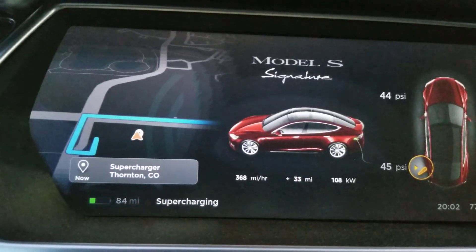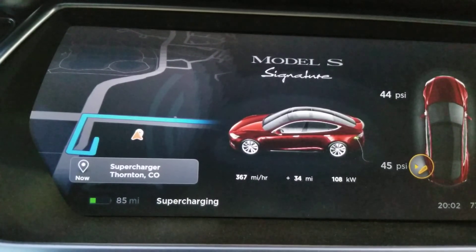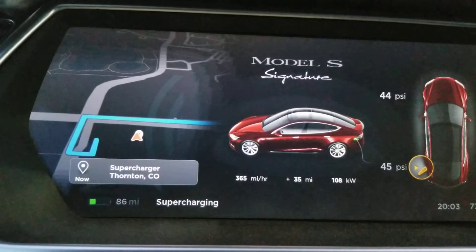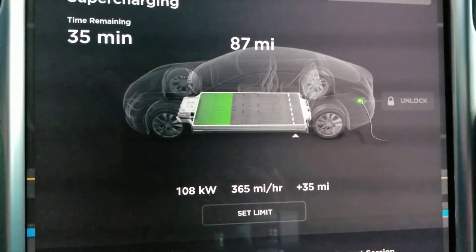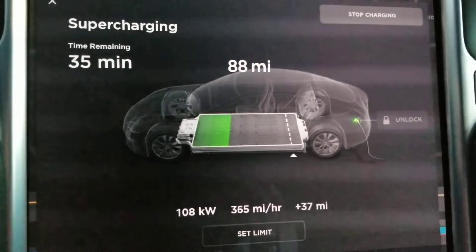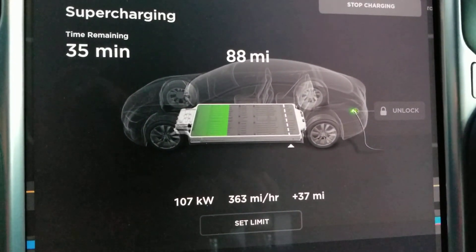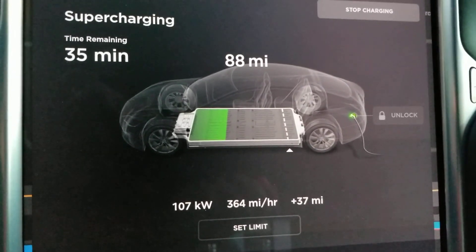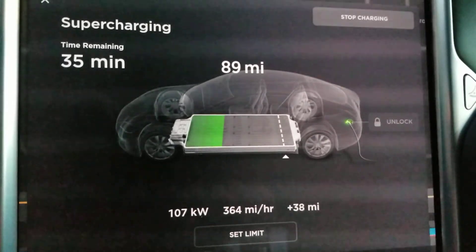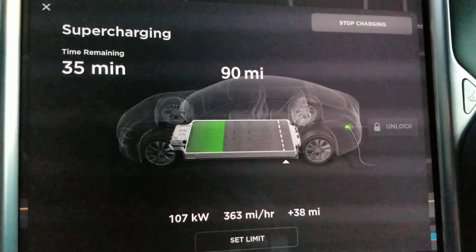We're a couple minutes into the charge, and it's nice to see that it is sustaining at greater than 100 kilowatts. It's still sustaining at a pretty good clip, and that's really what's probably most important rather than peak charging. So I'm going to end this video now. Thank you.